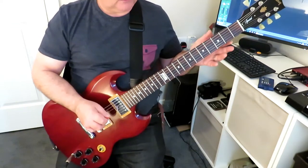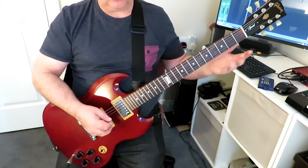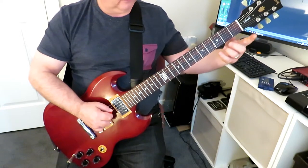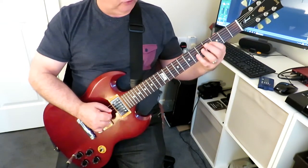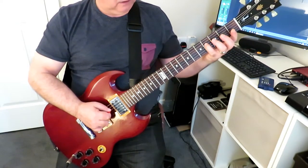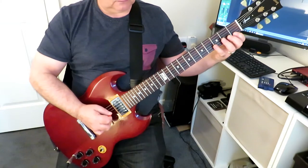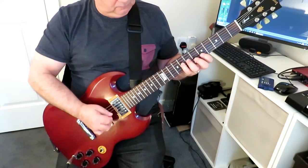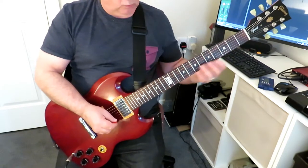It will get progressively more difficult as you move down the strings. The other thing is, when you get to a point where you can do it across pretty much all sets of strings, you can reverse it — instead of starting with the index finger on fret one, stay on the fourth string but now start on fret four with the pinky finger and go down, up, down, up, then move up and so on.